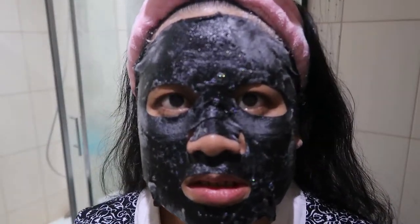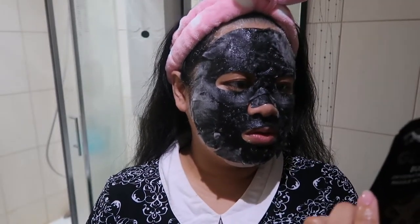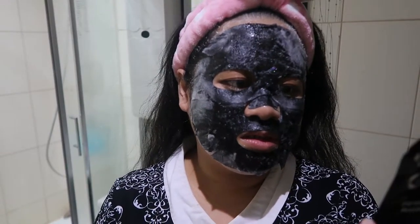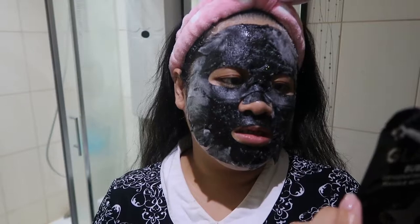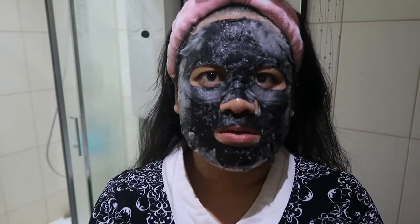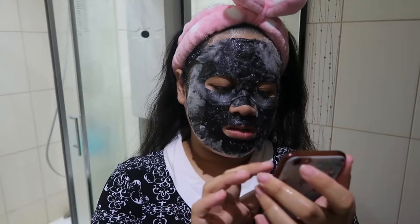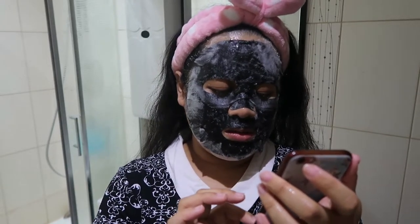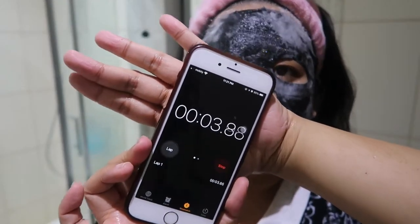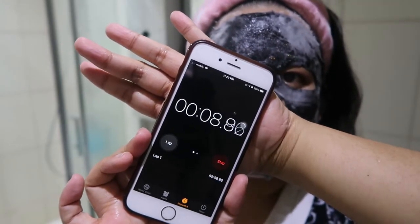So I'll be putting this on. As you can see, it's already bubbling up. The oxygenating microbubbles will start to form within 60 seconds — leave on for approximately 3 minutes. Let us put a timer. Let's come back after 1 minute to see if it actually bubbles up.